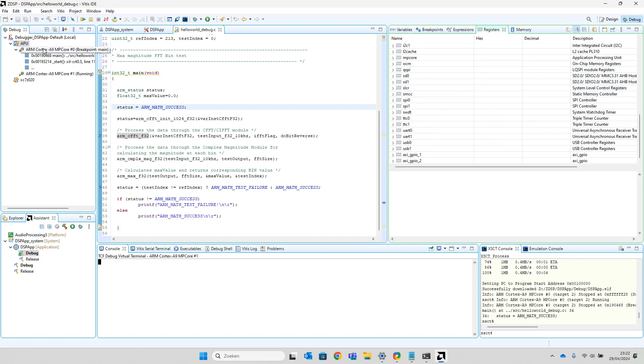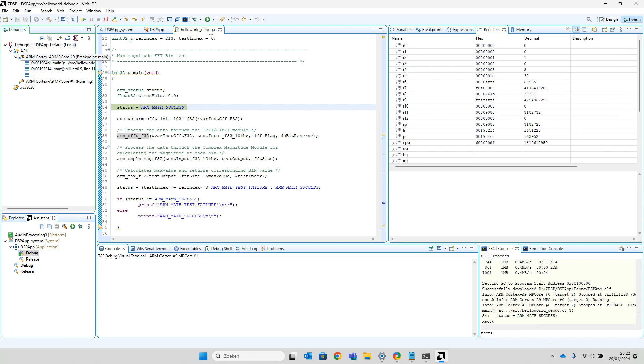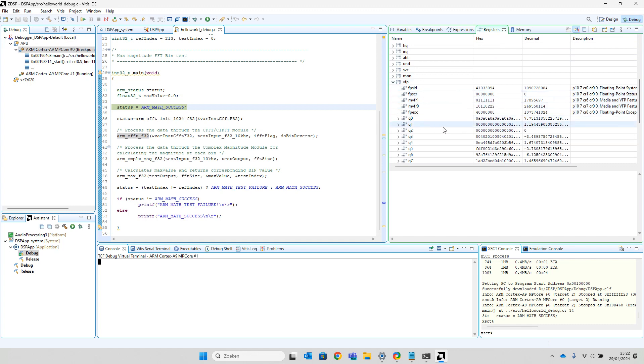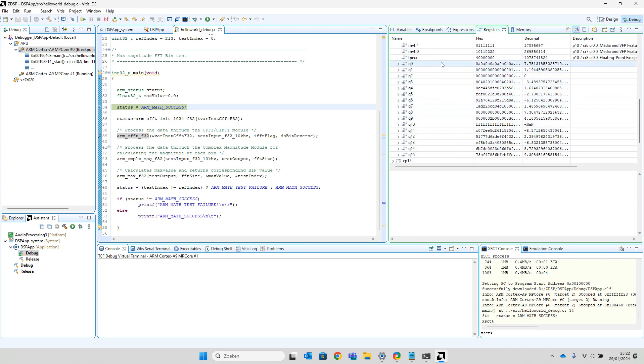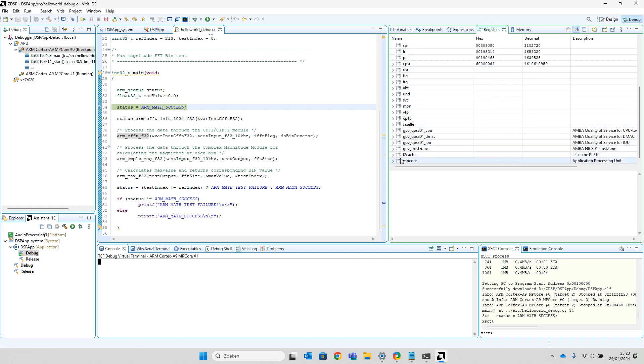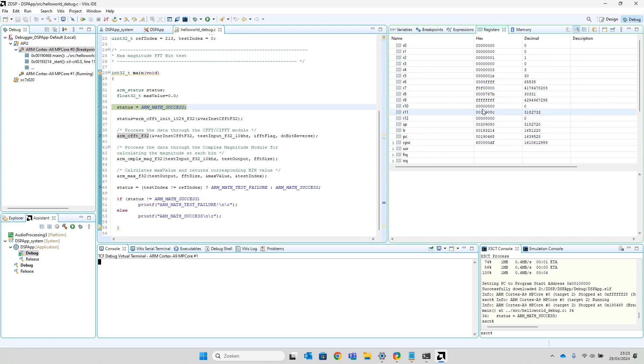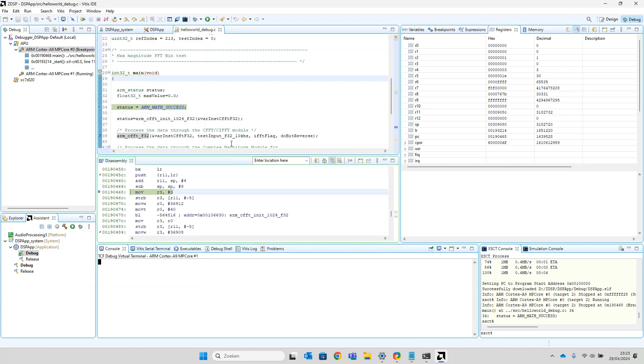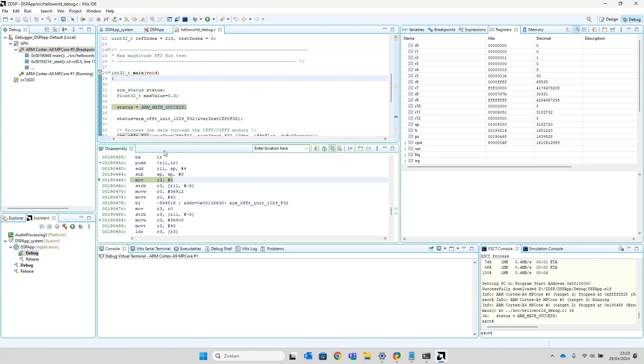If you click on the ARM Cortex-A9 core, you are connected to one of the two cores available in the Application Processing Unit. Here you see the 13 registers available in the ARM Cortex-A9 family. You can also go to the VFP, which is the floating-point unit enabled in this environment, and here you see the 16 Q registers used for floating-point calculations, the Level 2 cache registers, and the program counter. You can also watch the assembly code — go to Window and look for Disassembly.